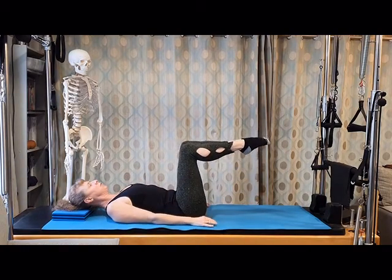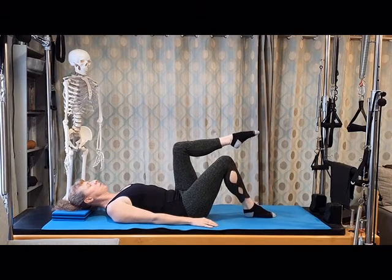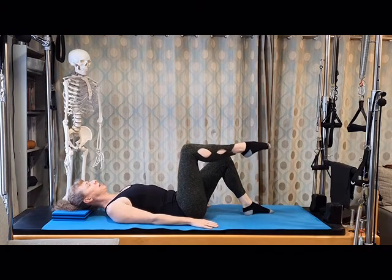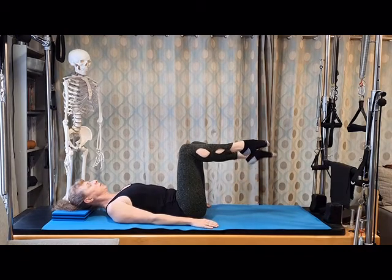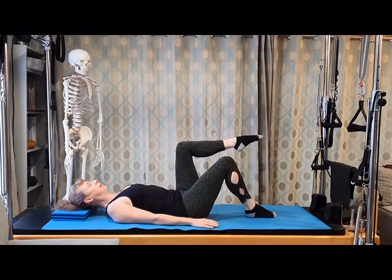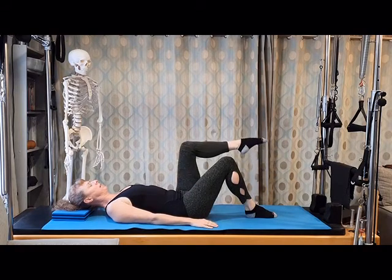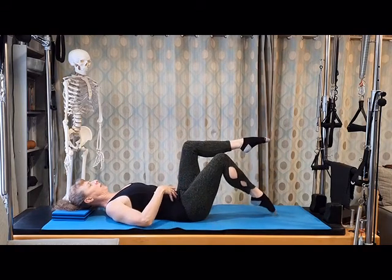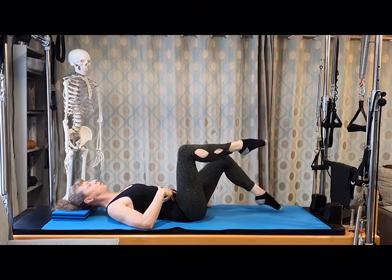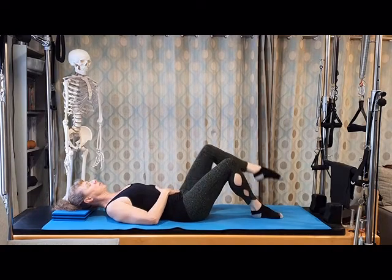Take the right leg back to the floor, followed by the left leg. Let's take another one with the right leg leading. We're going to do two different leg leads each time, then change legs to keep the body and the mind balanced. Feel the engagement of that core, the rib to hip connection, sliding the ribs down towards the hips so you're really utilizing those abdominal muscles.